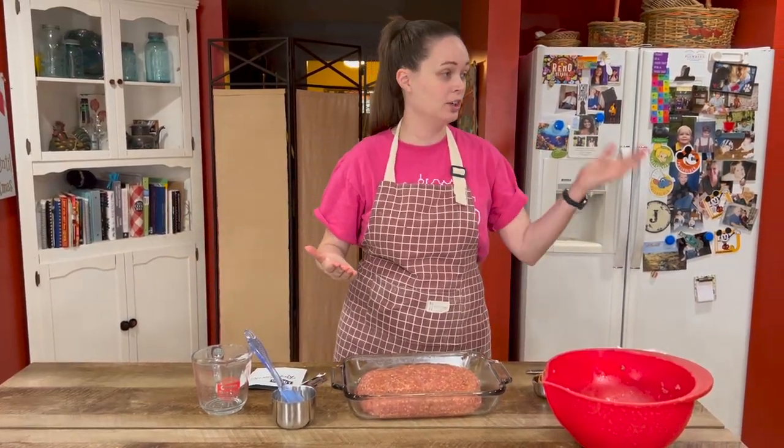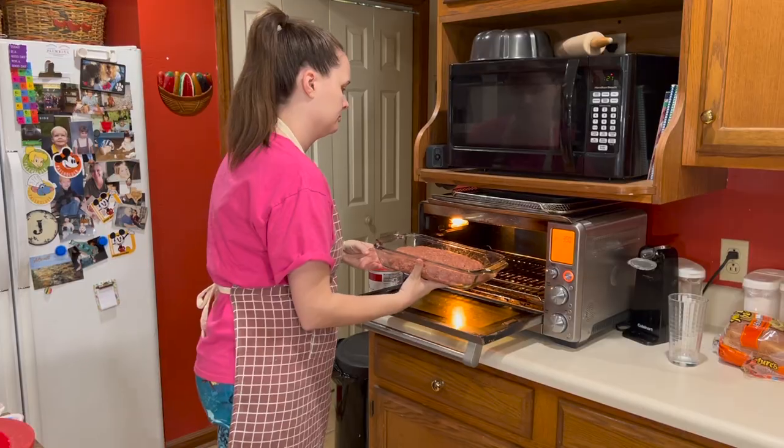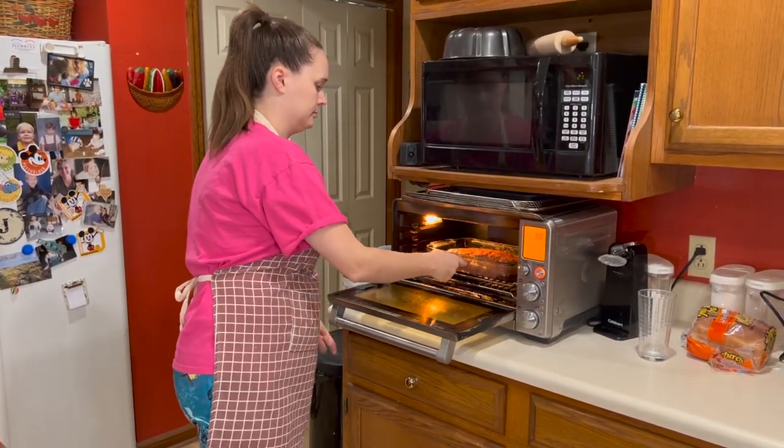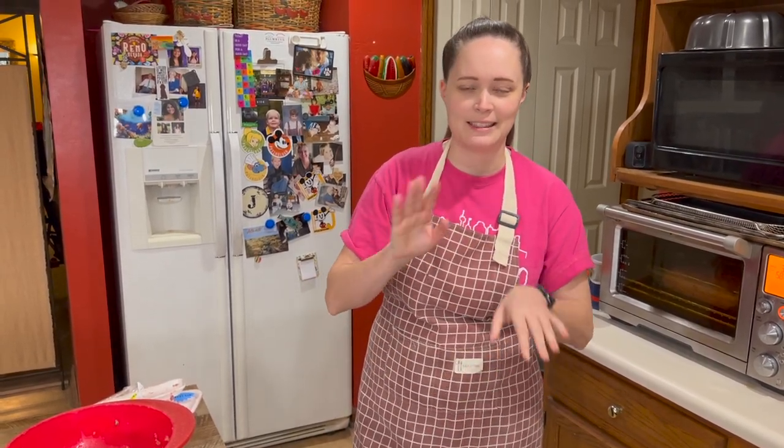Now I'm gonna cook it in the oven at 350 for one hour. I'm gonna make some homemade mashed potatoes, which I have made a video of — I will link that maybe at the end. And then I think we've got a salad kit that we're gonna serve with it.